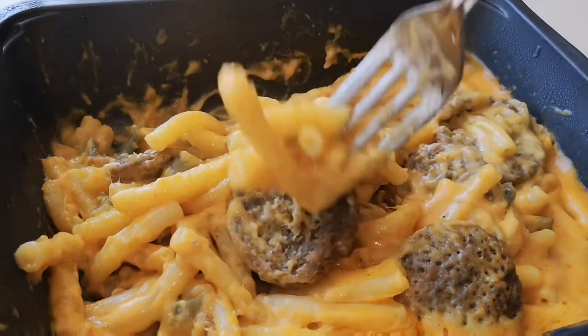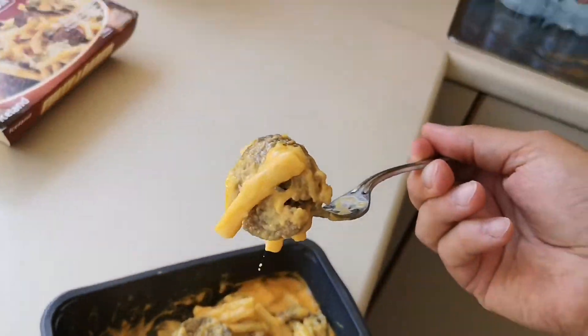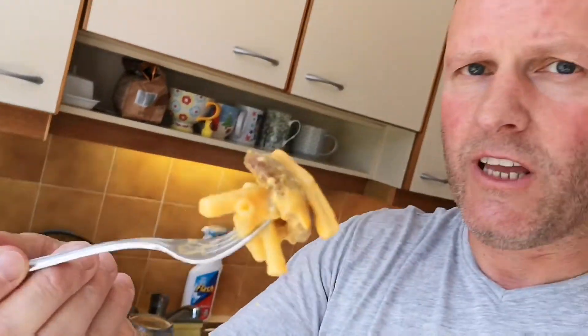I was going to give some to the kids but I don't think they're going to eat this because of the mustard sauce. There it is — a bit of cheese hanging down. So I'm having a look — it's like a mac and cheeseburger pasta. I'm thinking McDonald's Big Mac, you know, with the burger and the gherkins.